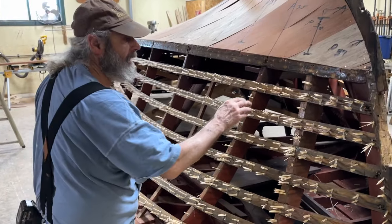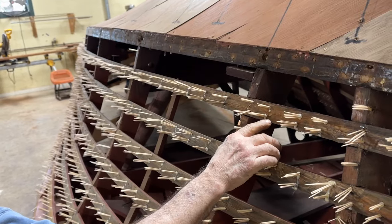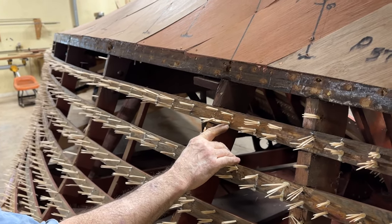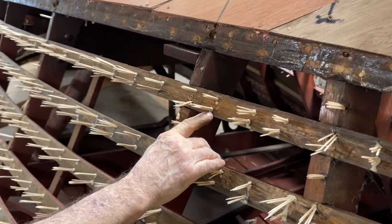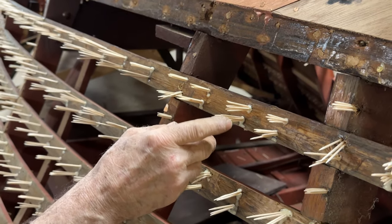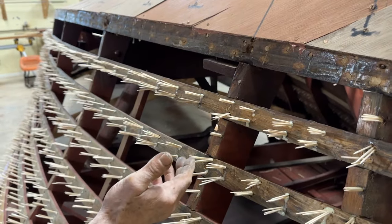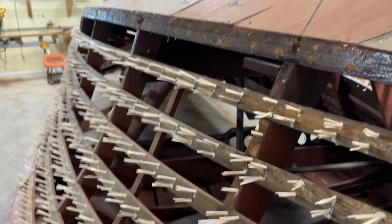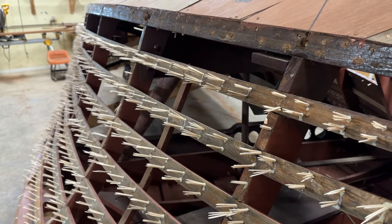We started out — we had to take all these battens off, take them to the drill press, and drill out every single screw that had broke. Then we reassembled them, put them all back on. As you can see, there's a lot of toothpicks — an average of 4 up to 15 in each hole, so there's approximately about 8,000 on this side alone.